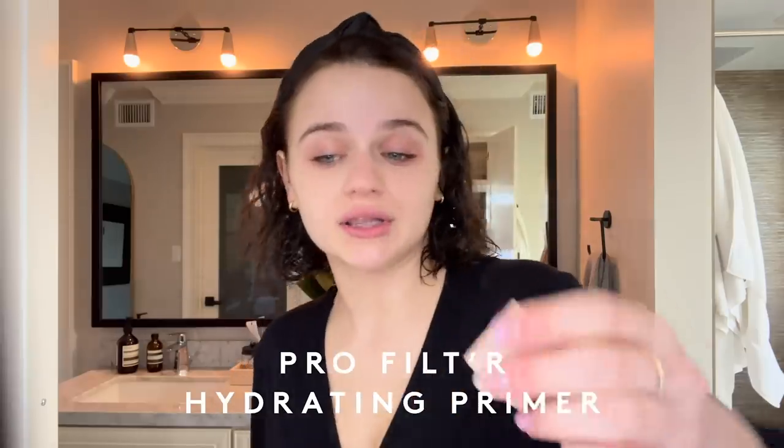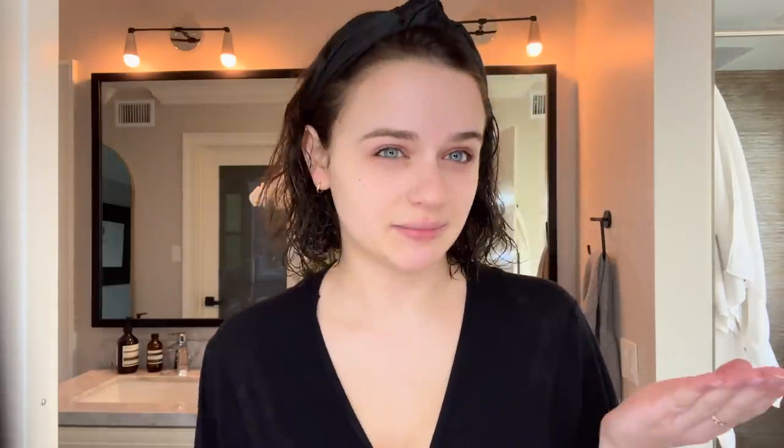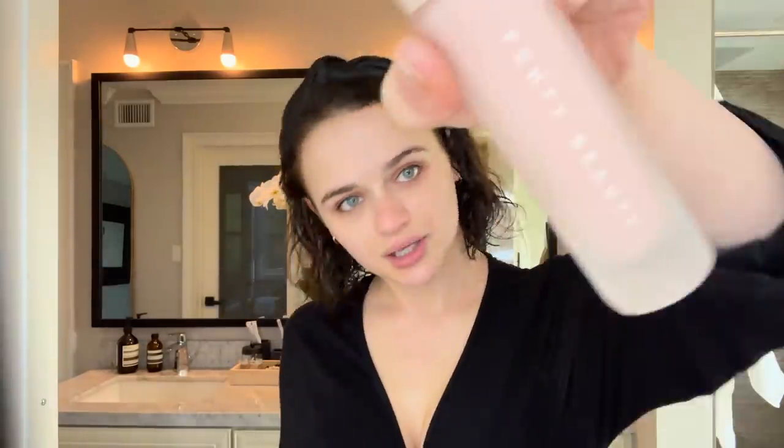So first I start with my Fenty Beauty Hydration Primer. I also love the mattifying primer, but lately my skin needs a little bit more hydration. I don't know if it's frowned upon to put it on with my hands, but I'm doing it anyway. I'm also going to get a little bit on my neck — I don't know why, but it feels good.